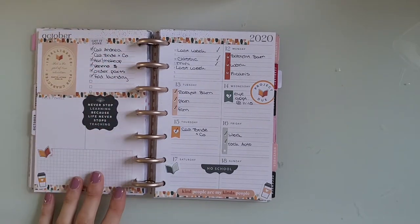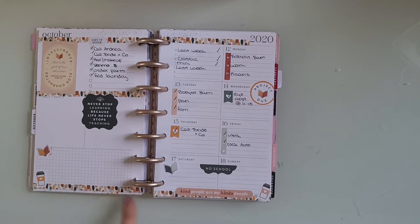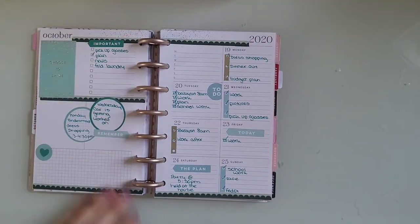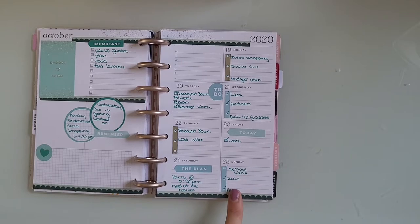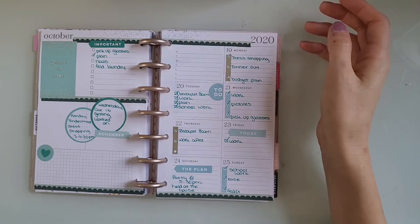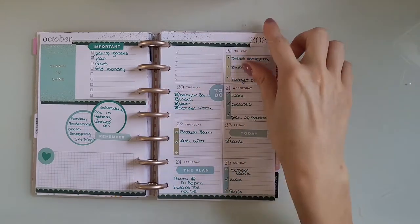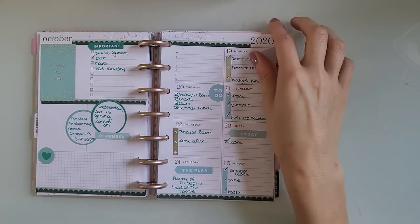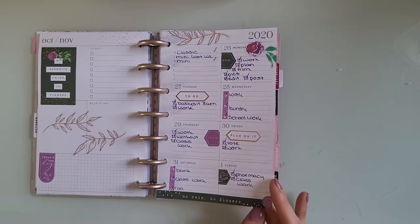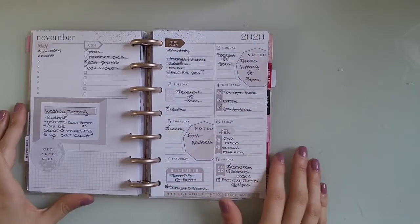This was done using stickers and washi that came with a student planner. This I posted on Instagram and got a lot of love on it, and I'm not sure why because now that I look at it I honestly hate it. I think this is from the Mega Rainbow sticker book. This was from a student washi from like a camp. This is Detailed Florals.